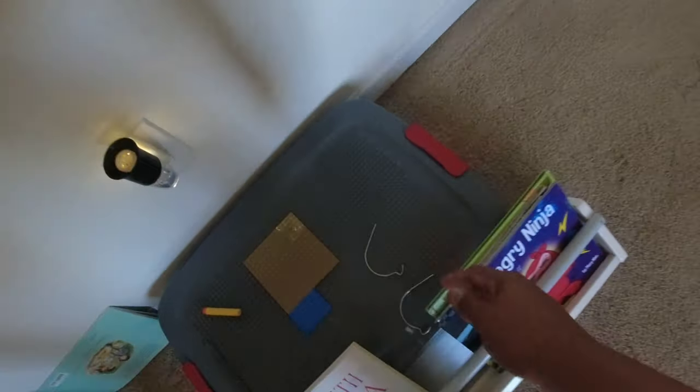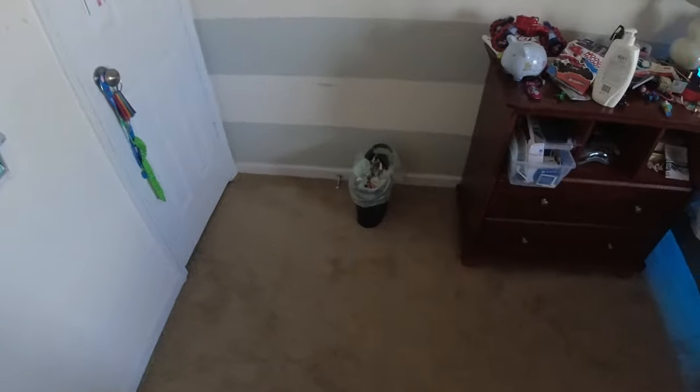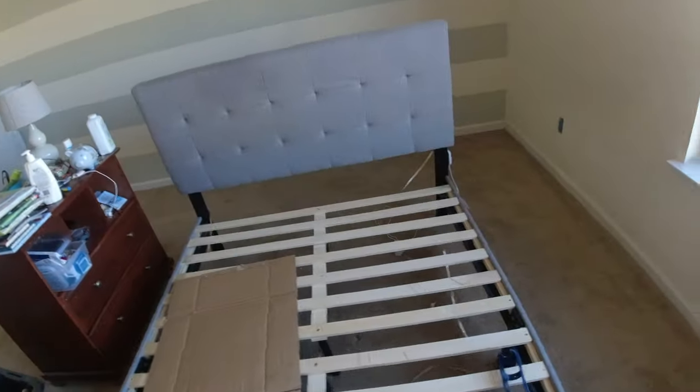Once I take all these out I'm going to fill all the holes, take all the electrical plates off, and while that stuff is drying I may go ahead and redo all of the trim, because it takes a while for it to dry. So I've got to fill in all these holes and everything. I have not seen this room this empty...